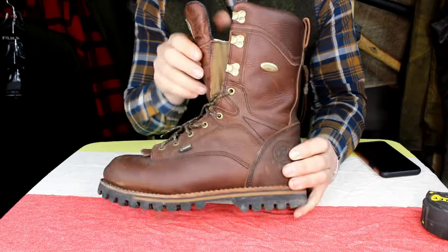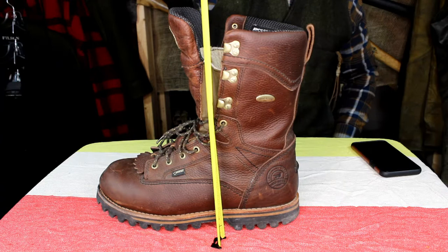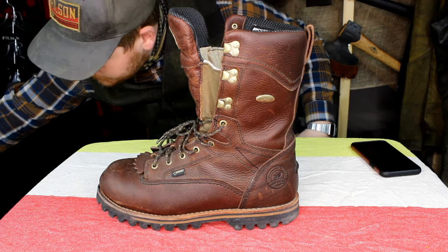The tongue is connected all the way up here. Just for reference, see how high up that is — that's nine and a half inches up where the tongue finishes being connected. For comparison, it's eight inches on the steel-toed work boots and also eight inches on the loggers.